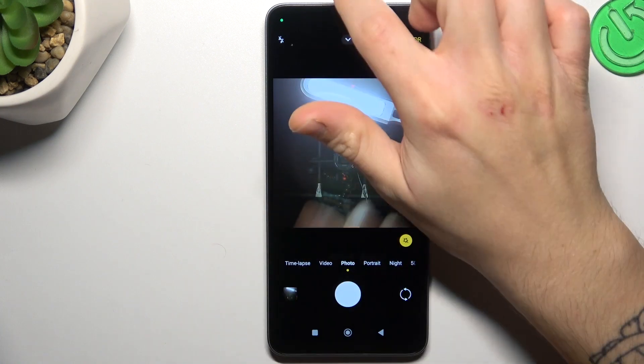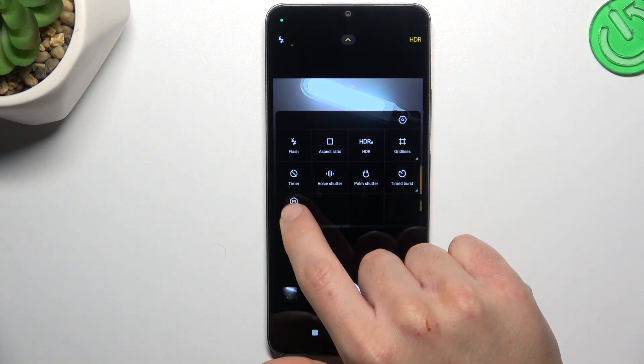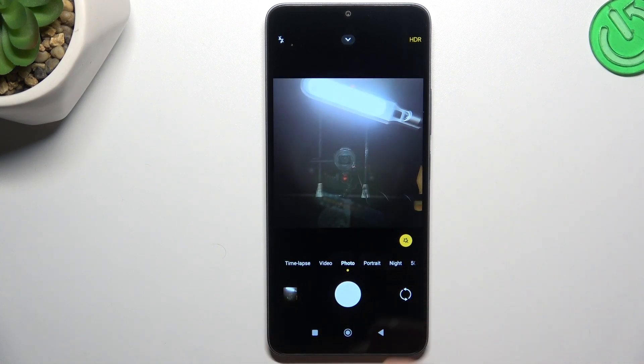In the first step, let's open the camera up, then click on the arrow icon. Now just look for the add timestamp on photos option. Switch it on or switch it off, go back to the camera and take your photo with or without the watermark.